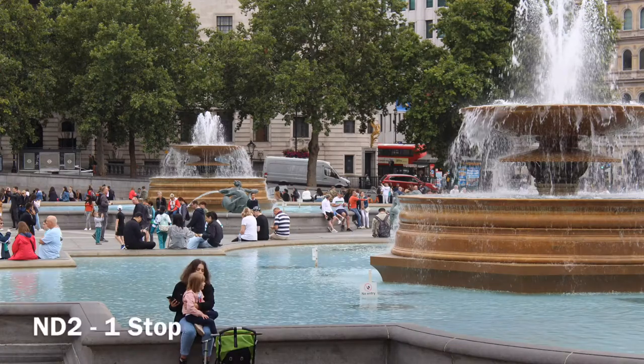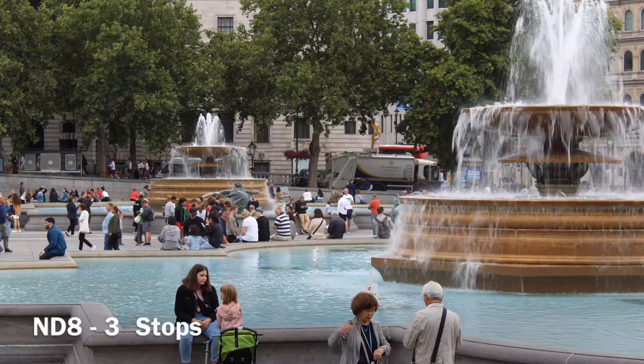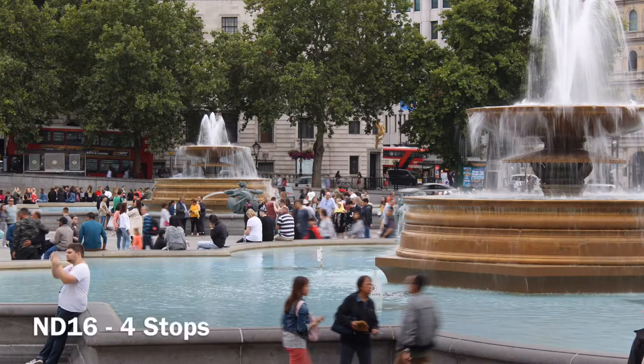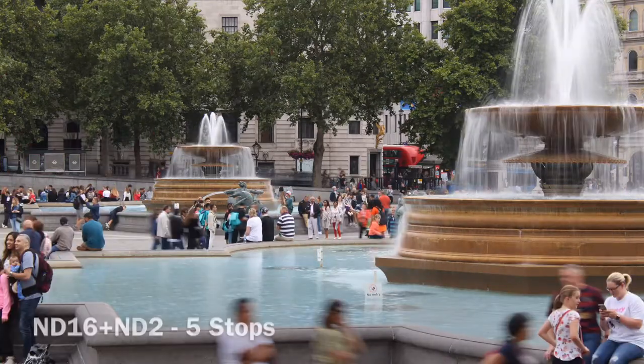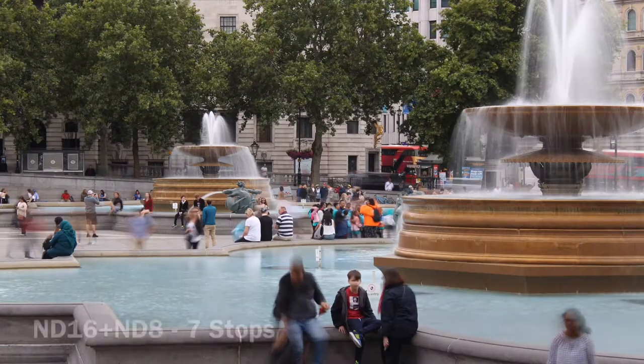Most importantly, these filters reduce or modify the intensity of all wavelengths or colours of light equally, giving no change in hue or colour rendition. Here you can see that as we change the filters and start to stack them up, the moving water gets more blurred as the shutter speed gets slower, without affecting the overall exposure of the images.